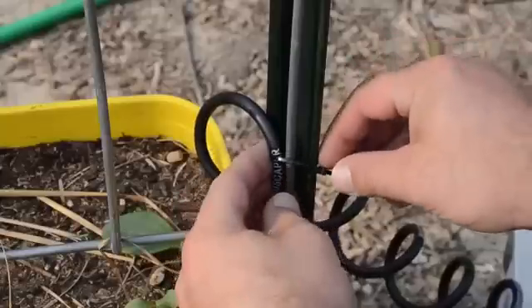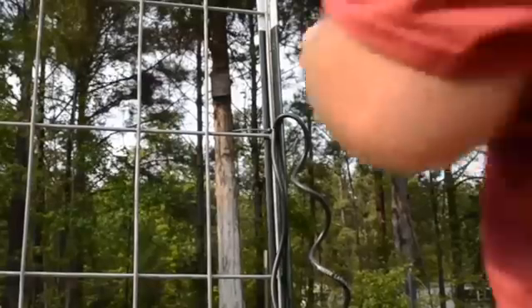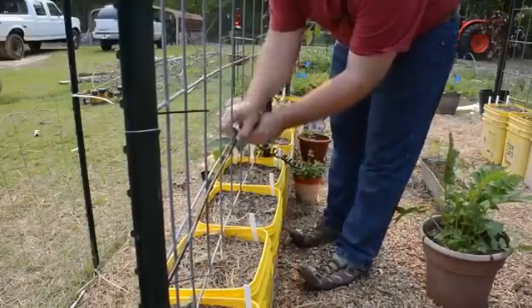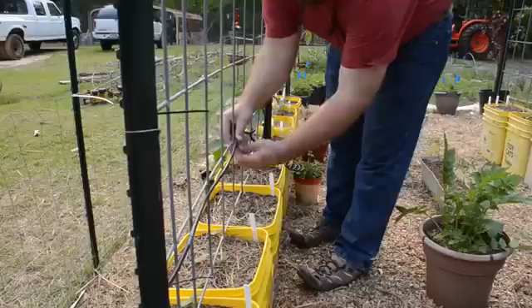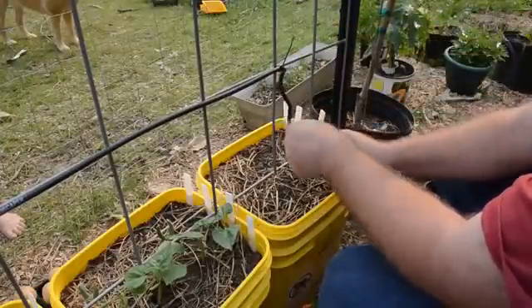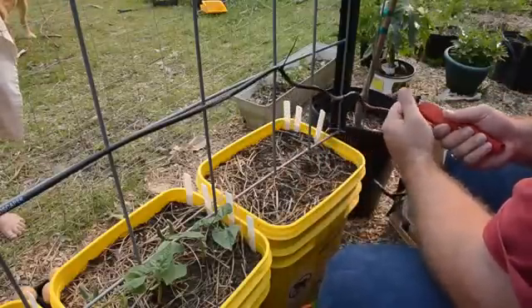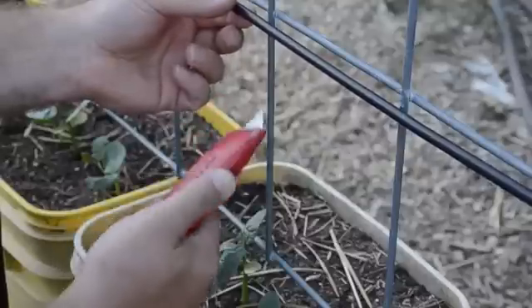I'm going to use zip ties to connect the tubing to the arbor, being careful not to over-tighten them, which could pinch and restrict the flow of water through the tubing. When I get to the other side, I can extend the tubing across the arbor horizontally. For now I just need to support the tubing enough so I can measure how much I need, so I won't put too many zip ties on yet. Once I reach the end of the line, I'll terminate it at an emitter — bringing the line down to the soil, measuring where I want the emitter to be, and then cutting it.